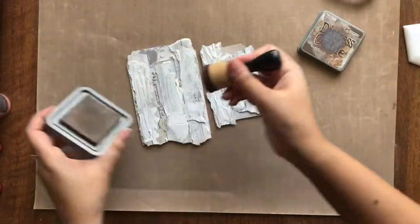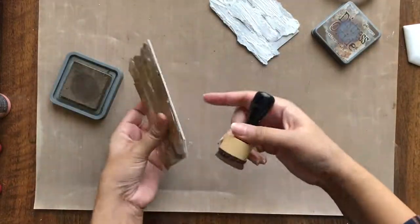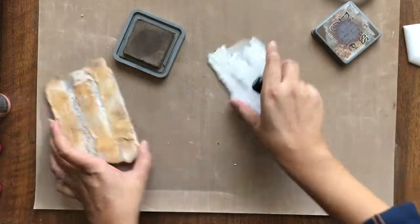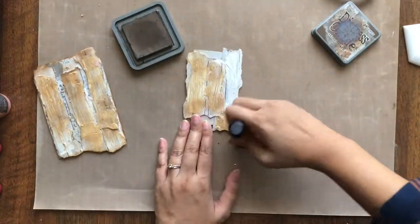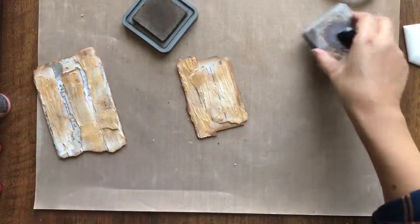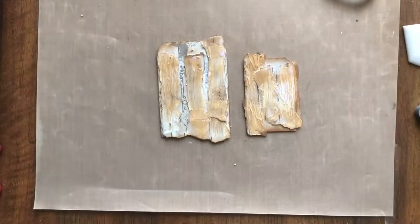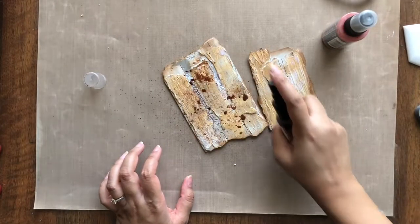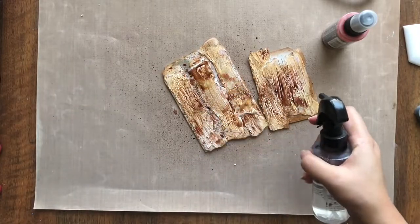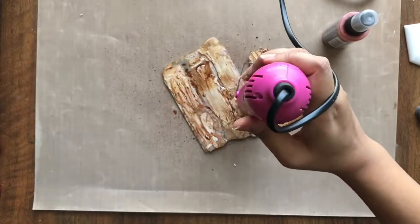Now on to the fun part of coloring. I am starting with ink blending using the distress oxide in the color walnut stain. I am using an ink blending tool and spreading color on the textured area and the edges of the tags. Next, I am using distress oxide spray paint in the color fired brick and Lindy's Star Burst spray in the color cat tail copper brown. I am simply spraying the paints one by one, then adding water to move it around and drying with my heat tool.